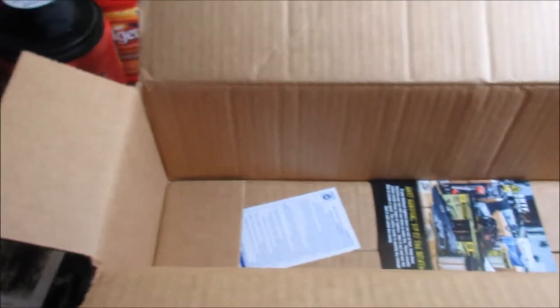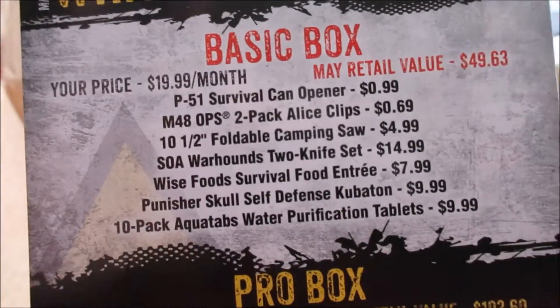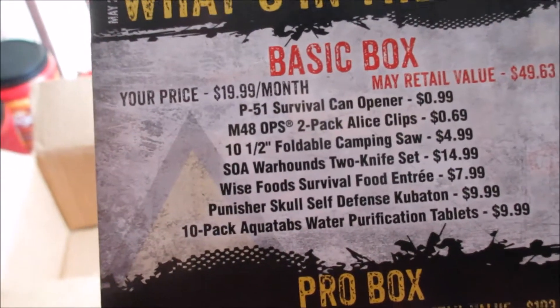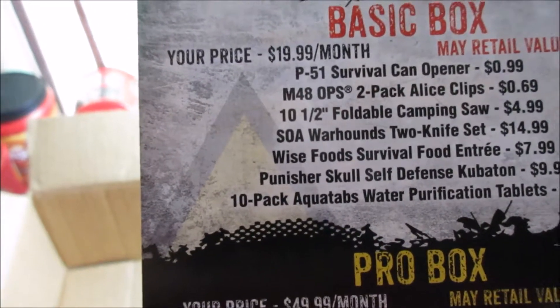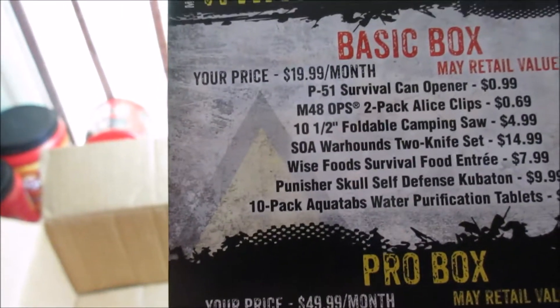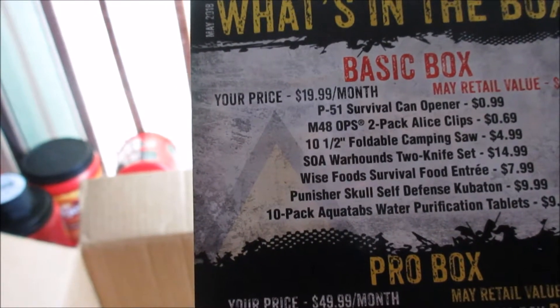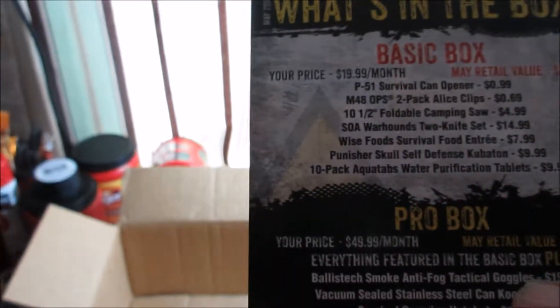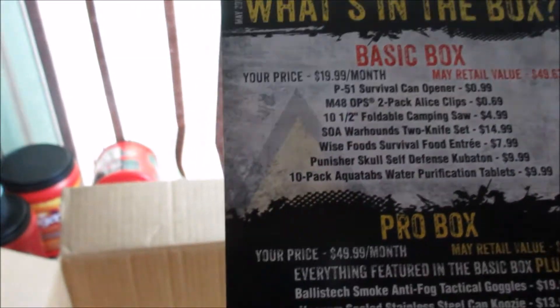Here's the paper for those water purification tablets — Aqua Tabs, always good to have. Here is the info sheet for this month. In the basic box we got a P51 survival can opener, two-pack ALICE clips, a camping saw, the War Hounds two-knife set, the survival food entrée, the Punisher skull self-defense kubotan — which might be my favorite thing because I've been wanting one — and a 10-pack Aqua Tabs water purification tablets.